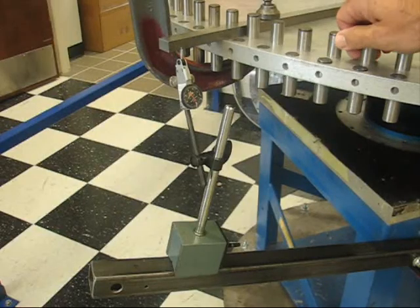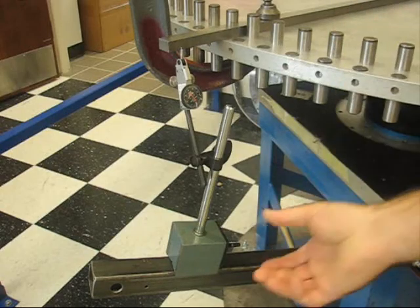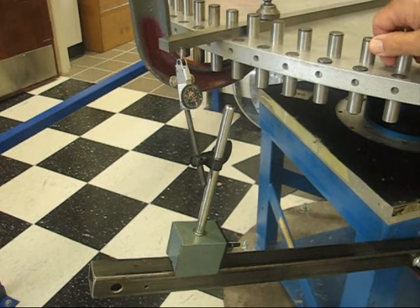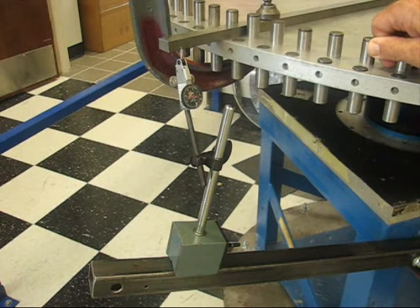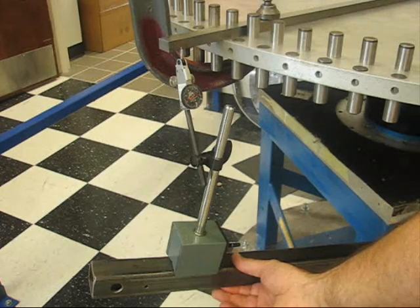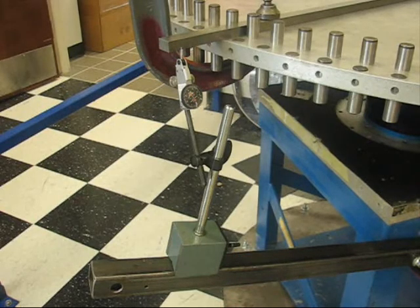Now a force is applied to the customer load wheel to feel the stiffness of the servo system. For comparison, a force can be applied to the steel extrusion holding the dial indicator. It is quite noticeable that the same force applied to the customer load wheel causes less displacement than the same force applied to the steel extrusion. This demonstrates that the servo loop has higher stiffness than the steel extrusion.